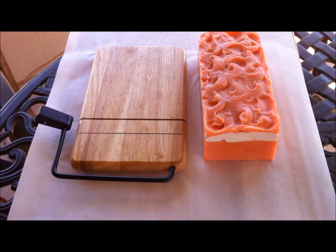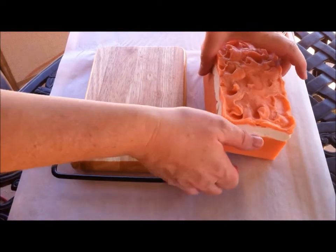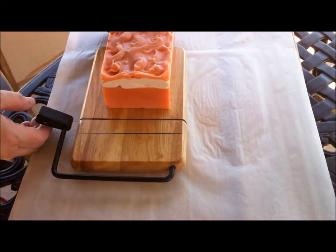Hi, this is Deanna with Sonoran Scents from the Heart. We have the new fresh batch of Victorian Rose Soap — it's all done, and I'm going to go ahead and try it out.